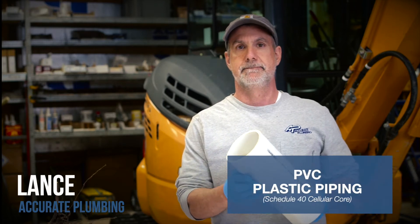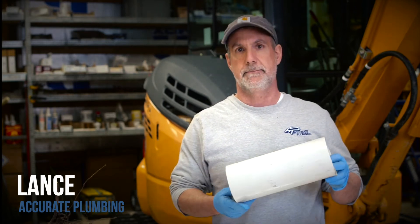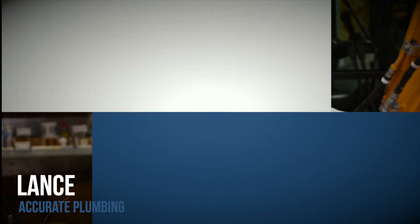Schedule 40 PVC cellular core pipe. It's got a good wall thickness, it's very smooth inside so water just flows right through it, and when it's installed properly it'll last for a long, long time.